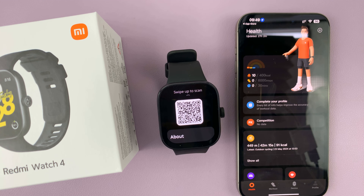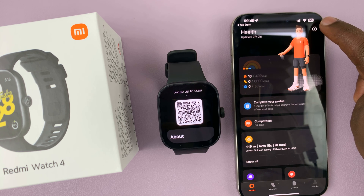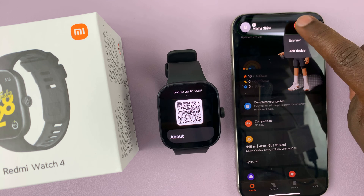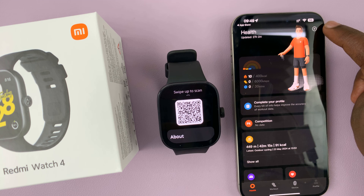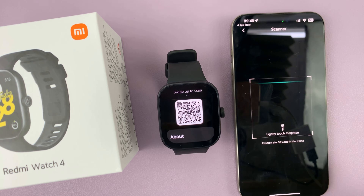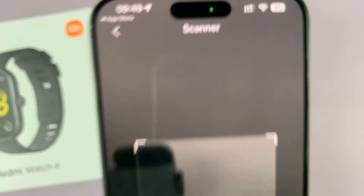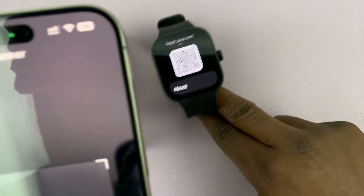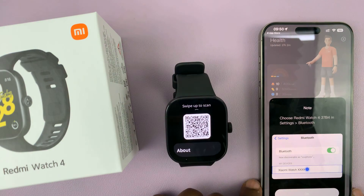Once it's installed, you can launch it and sign in with your Me account. Then what you want to do is tap on the plus icon in the top right corner. Tap on this plus symbol, then tap on Scanner, and that's going to bring up the QR code scanner. Now you can use that QR code scanner to scan the QR code on the watch.